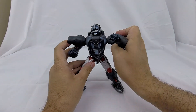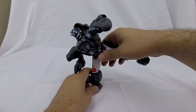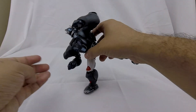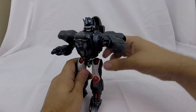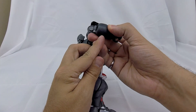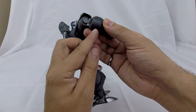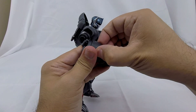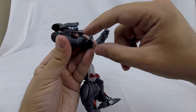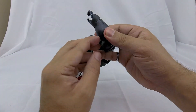He is super poseable and up for all sorts of action — you can balance him without much difficulty. In terms of play features: on his wrists and forearms, if you push in on a piece on the inside of his forearm, it lifts a panel and gives you his famous wrist blasters that extend. You've got that action on both wrists, so you can have him all gung-ho.